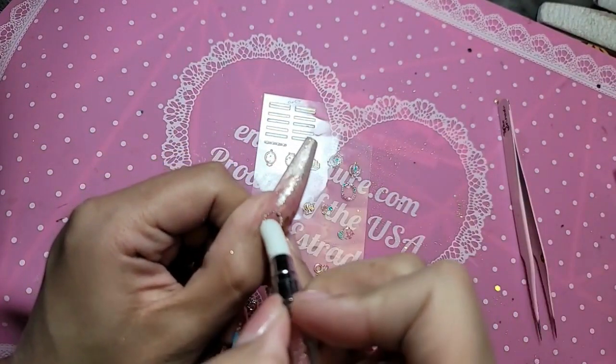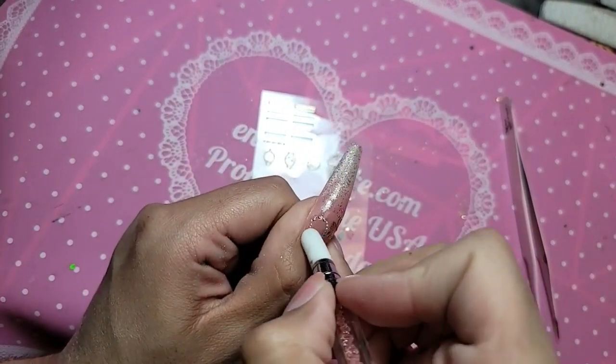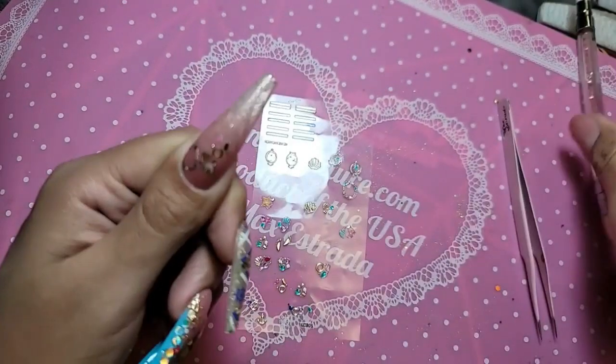Silicone tool — remember, super important when working with stickers: always have your silicone tool ready so we can press everything down and have no lines of demarcation.